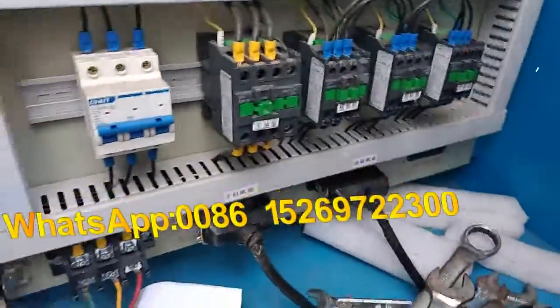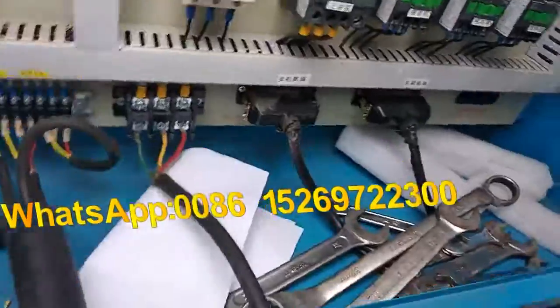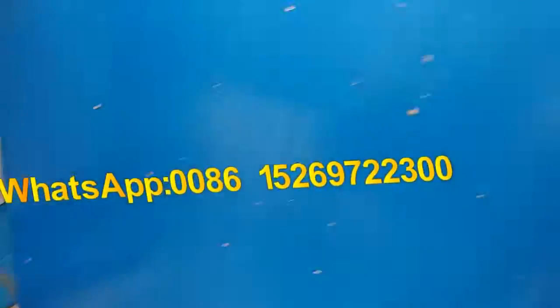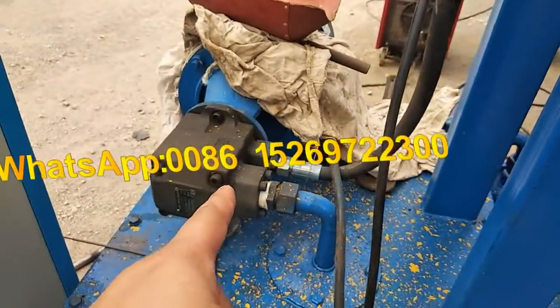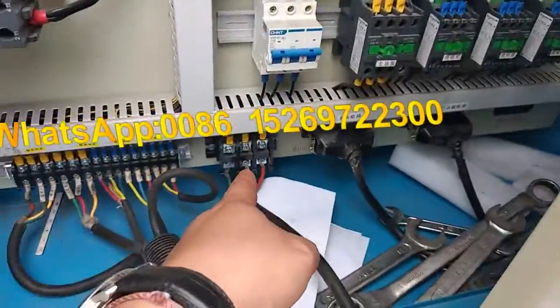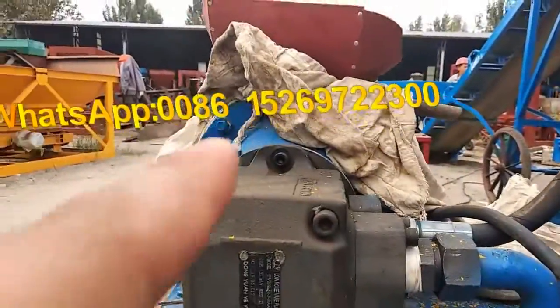This one — let us find the line. This line here. This is a hydraulic dish motor. This one has a connection with this motor — the hydraulic dish motor.